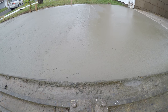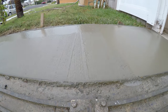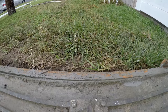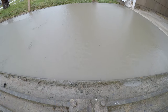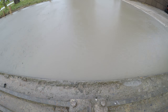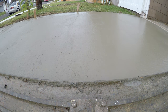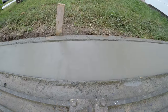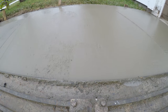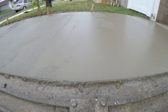I've already bull-floated this concrete once already — this is my second pass. Right now what I'm doing is knocking out my walking edger lines, my joiner line marks. Also, when you run this over the second time you bring up a nice creamy surface.